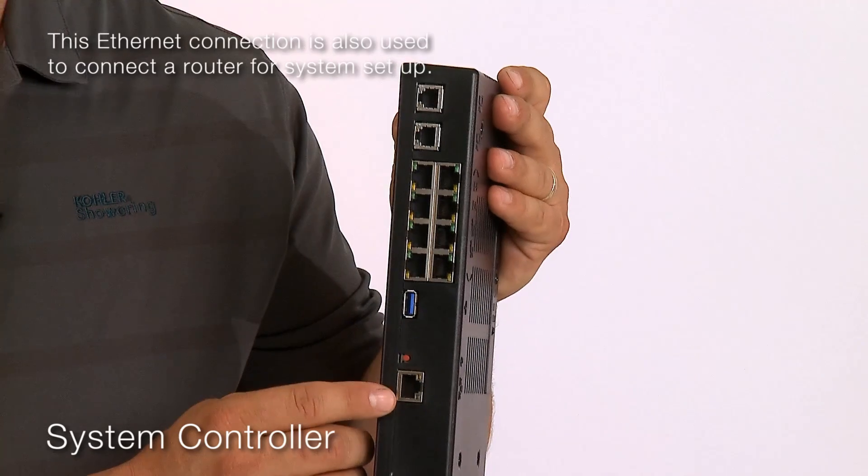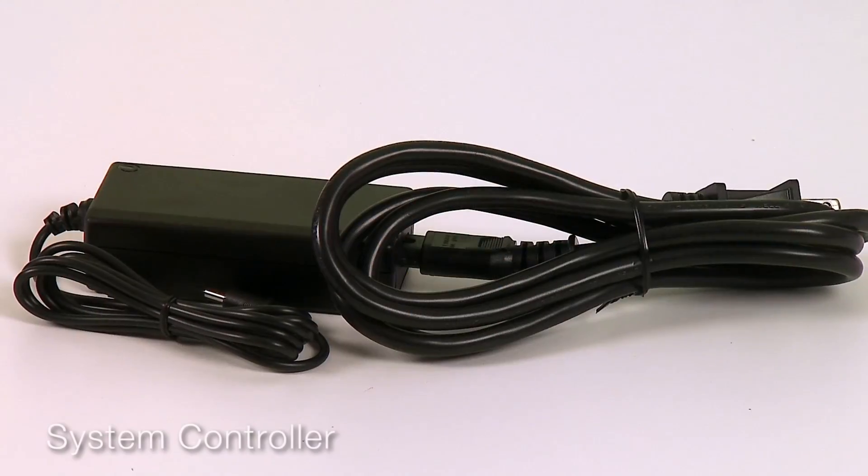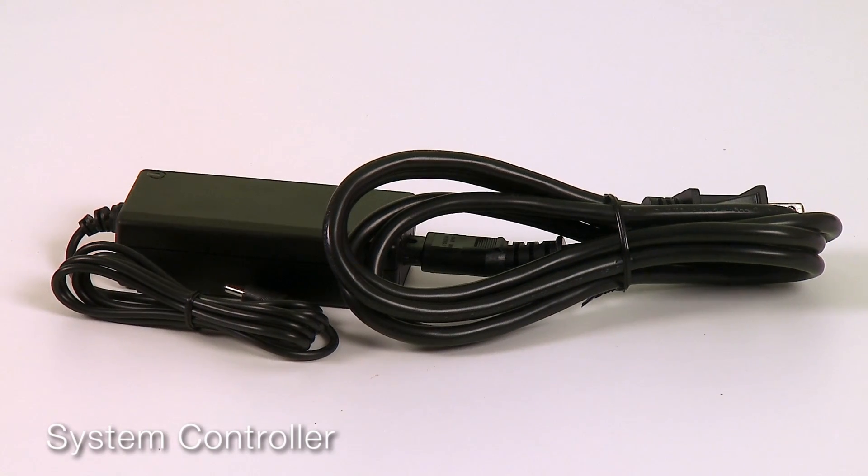A single ethernet connection is used to connect to the internet. The system controller uses a separate power brick supply.